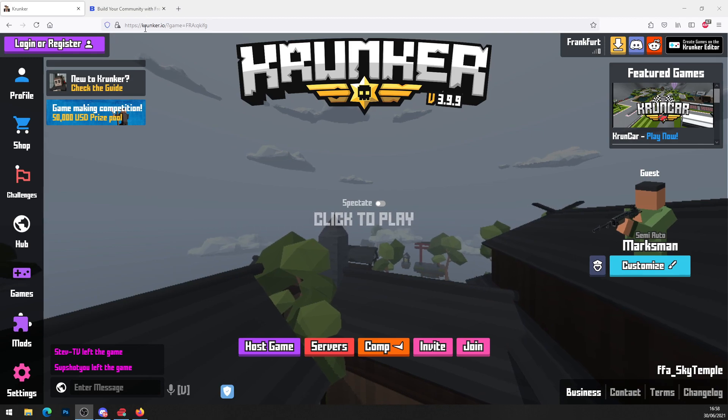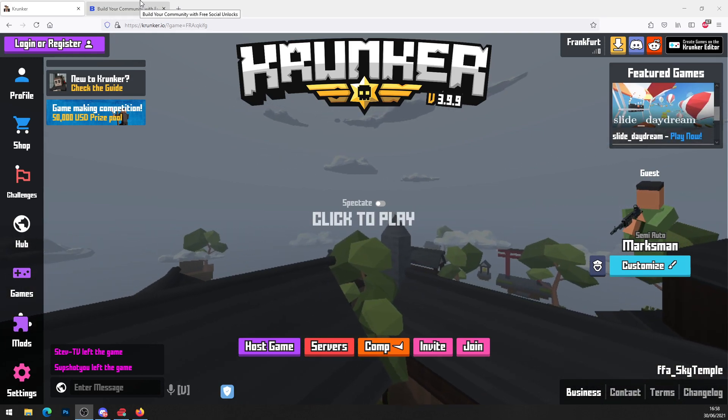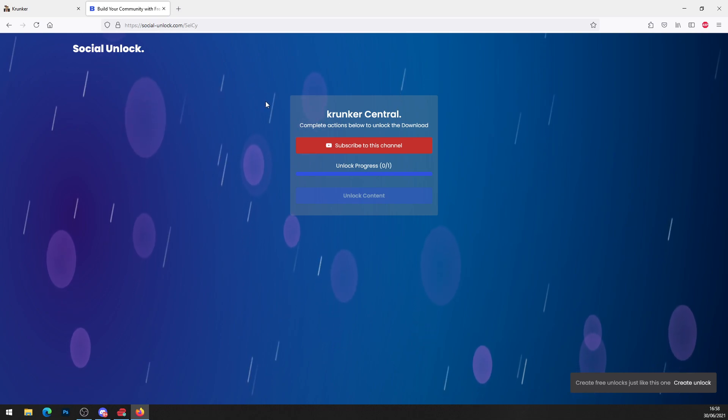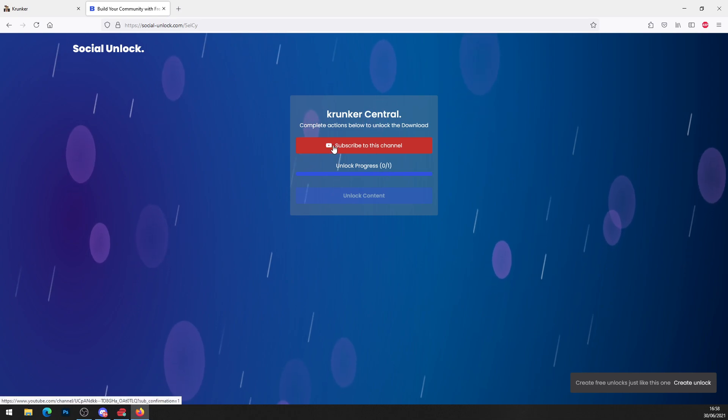The first thing you want to do is click the top link in the description. Scroll down on this video and click on the top link — it will bring you to socialunlock.com. It says 'Krunker Essential: complete actions below to unlock the download.'